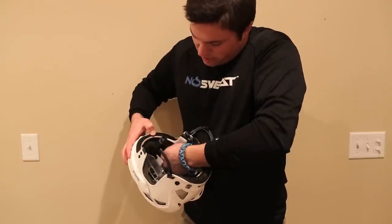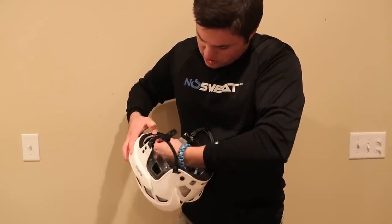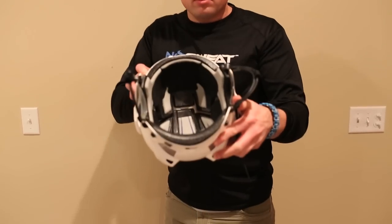Then you place it in the front of your helmet and firmly press along the edges to make sure it's in there good. Then put it on your head and give it a little bit of pressure in the area where the No Sweat is, just to make sure it's in there good, and then you're good to go.